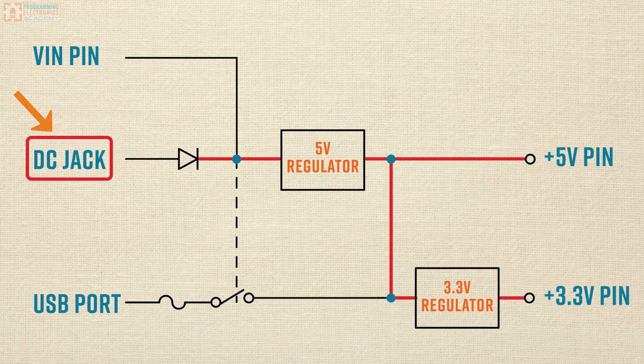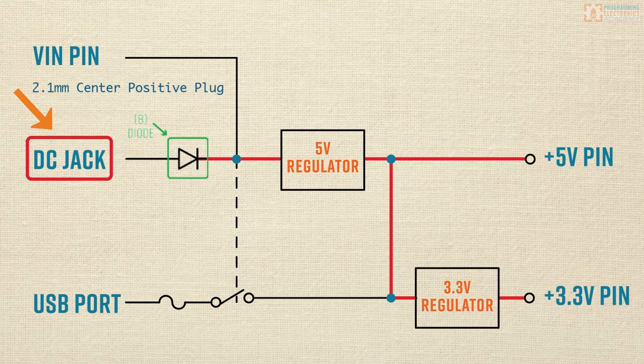The sweet spot is more like 7 to 12 volts. If your power supply is much higher than that, you end up wasting a lot of power on that 5-volt regulator in the form of heat dissipation. The DC jack itself physically is a 2.1-millimeter center-positive plug, and it's important that the plug you use is center-positive. But just in case you accidentally use a center-negative plug and reverse the polarity, the circuit has a diode that protects against it.